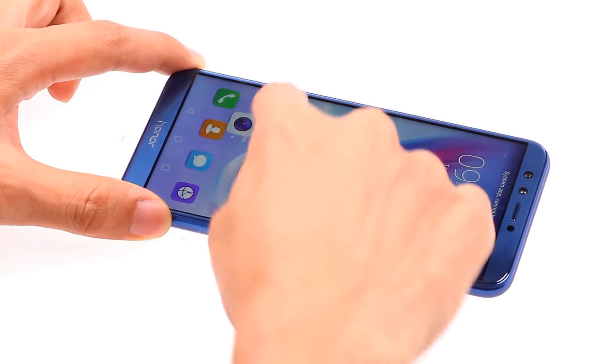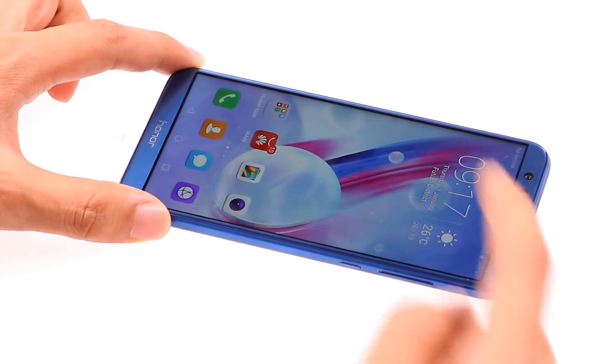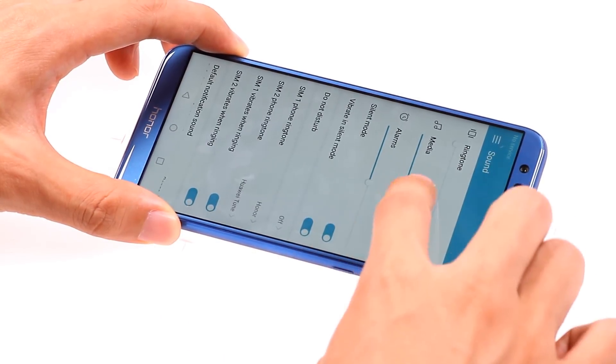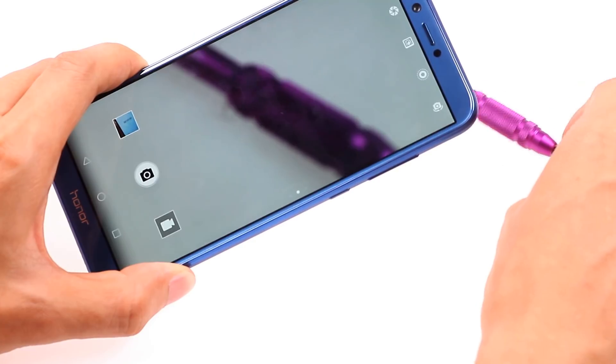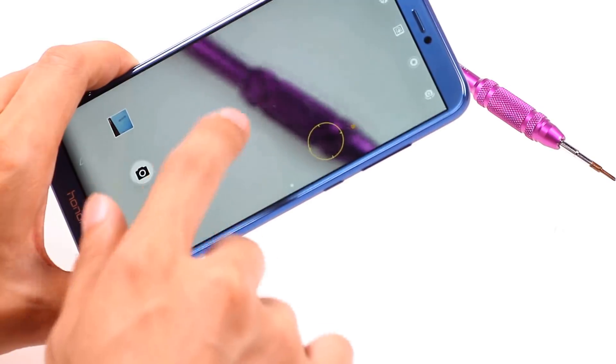I drag the camera icon all over the screen and the touch screen is working perfectly. The loudspeaker is normal too, but the back camera cannot focus. I have to find a new back camera for my phone.